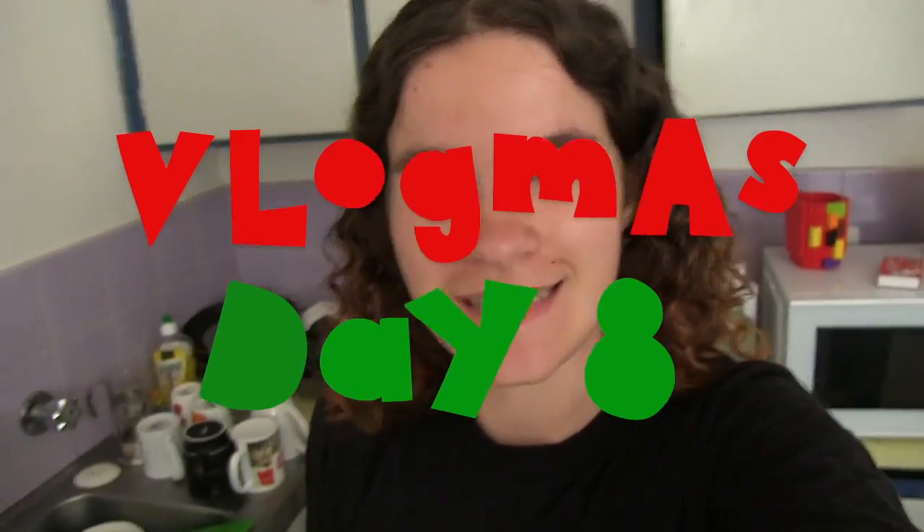Good afternoon, welcome to Vlogmas day eight! I was thinking about eggnog and maybe trying to make some, so I stopped by Willie's and bought all the ingredients to make eggnog. When I was a kid, my dad made eggnog a couple of times and I'm pretty sure he used brandy.